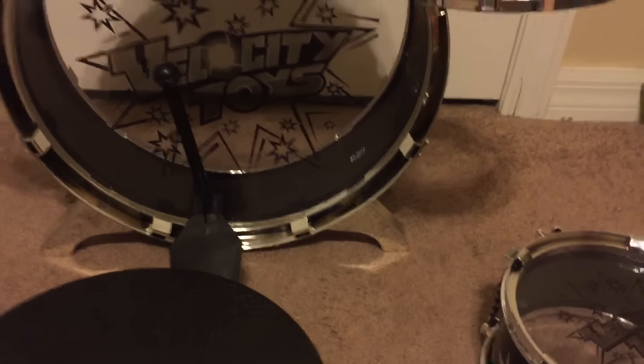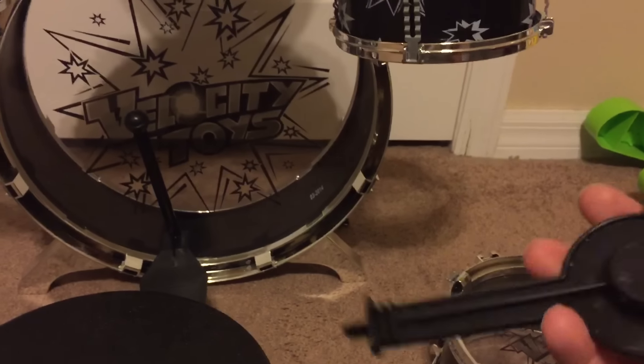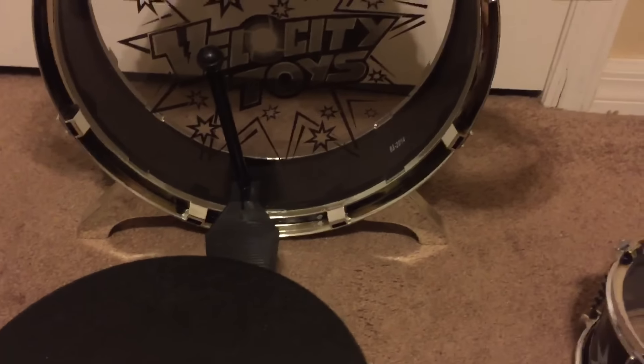This also goes on a stand, and there's a stand so this drum is on the side here.